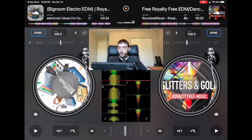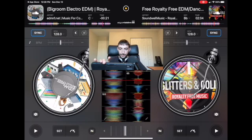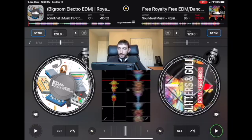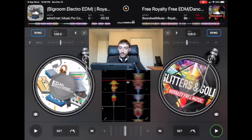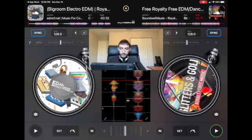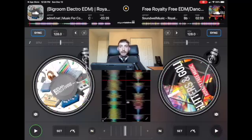Another thing you can do is the backspin. When this song is about to end, you spin back this record deck — it makes a cool sound — and then press play on the next deck, but make sure you turn the first song off. And now you're in the next song. So you have two ways to mix the songs.